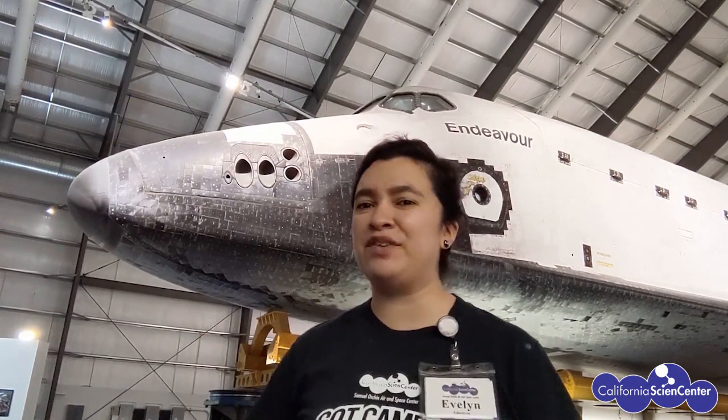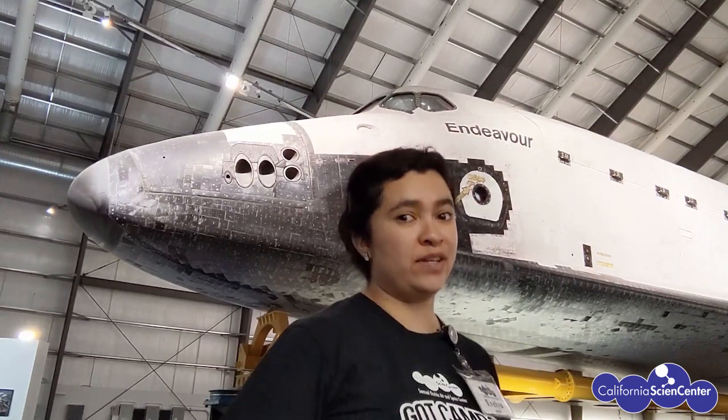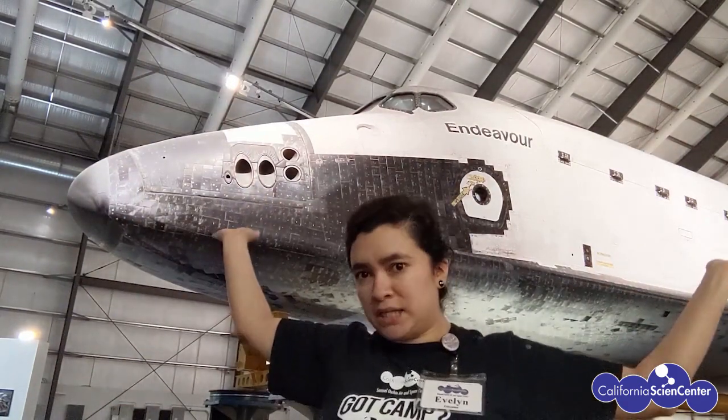Hi scientist! Evelyn from the California Science Center here to help you feel a little less stuck at home. Behind me we have an amazing air and space exhibit — it is our orbiter Endeavour.